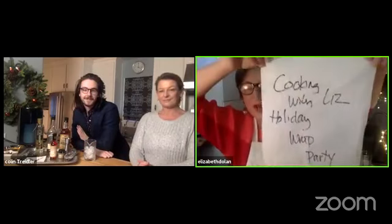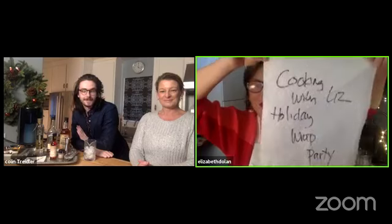Wait, hang on — why am I back in Safari? This might not work. It says you're streaming live on Facebook now — okay! Hey everybody, hey, it's Liz! Welcome to the Cooking with Liz Holiday Wrap Party. This is super exciting. It's a party — COVID style, three people in two different places. Please welcome special guest mixologist Colin Treidler, accompanied by special guest taster and Satellite Sister Lian Dolan.